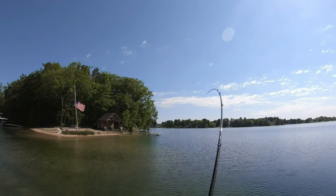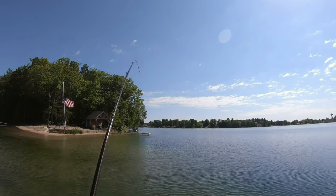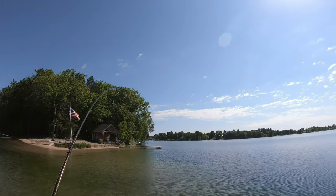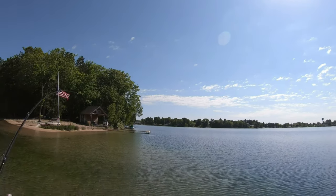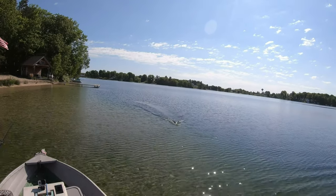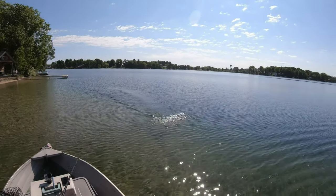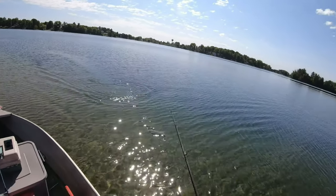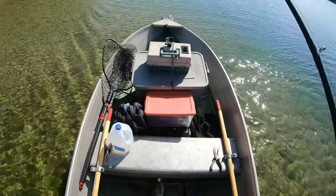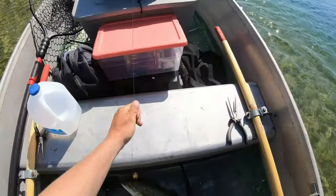There it is - the presence is at the water. That's right where he's supposed to be. Oh man, that's a good smallmouth. Holy shit, that's a real good smallmouth.